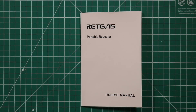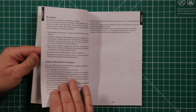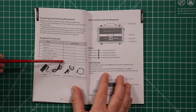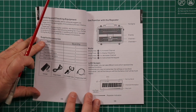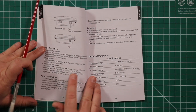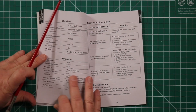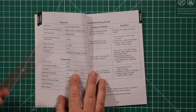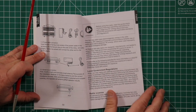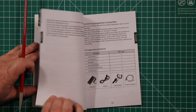There's not much to the owner's manual. It's written in five different languages: English, German, French, Italian, and Spanish. The first page gives you some info, then they show you what comes in the box. It points out the different parts of the repeater itself, all the different parts of the display, what each of the ports are for, some technical parameters, troubleshooting, and how to hook it up, before going into warnings and cautions.